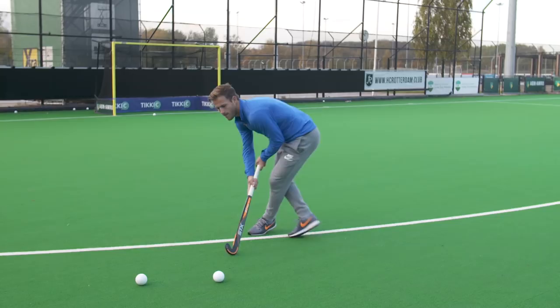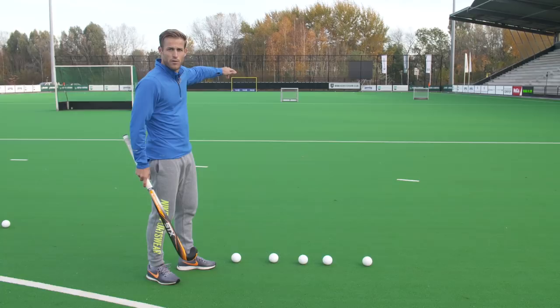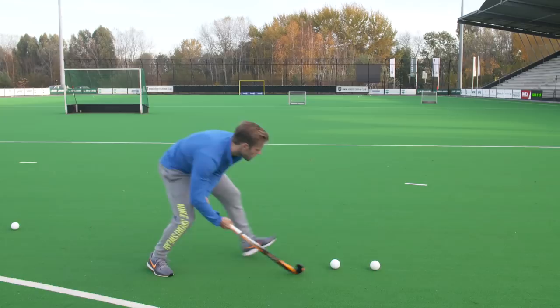Here's a challenge for you guys to practice at home. Create two targets at different distances, take five balls, and see if you can hit one of the targets. Almost! Good luck.